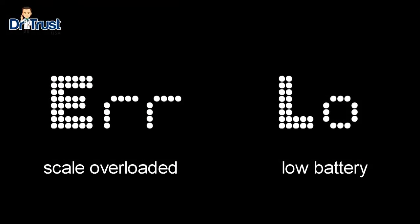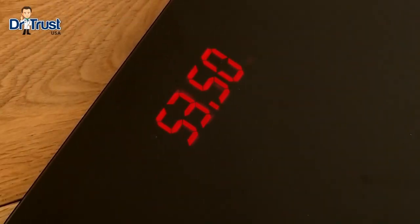If there has been an error in the reading or the scale has been overloaded, the display will show ERR. If the scale needs charging, it will display LO for low battery. The scales will turn off automatically after a few moments to conserve energy.